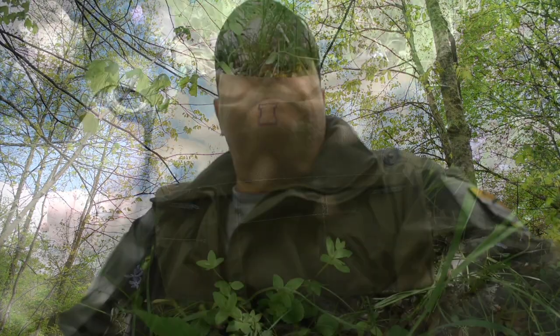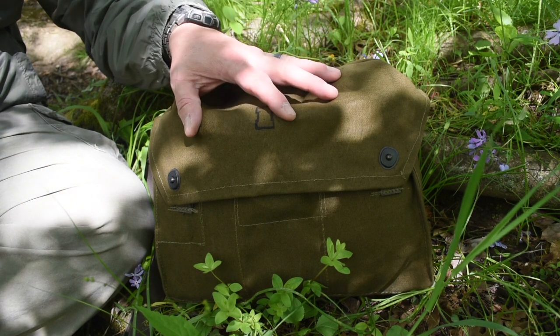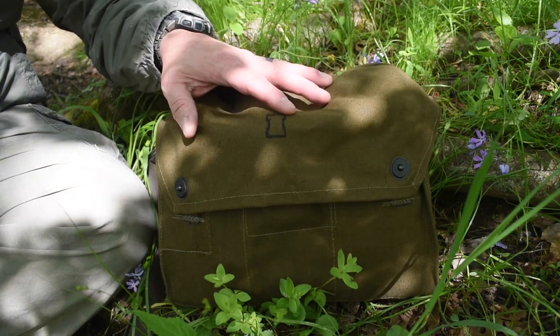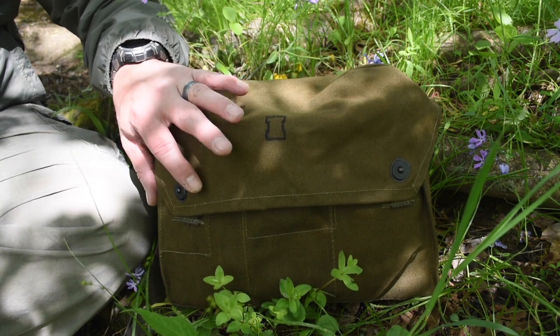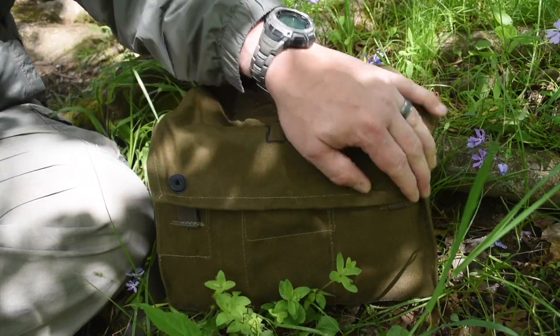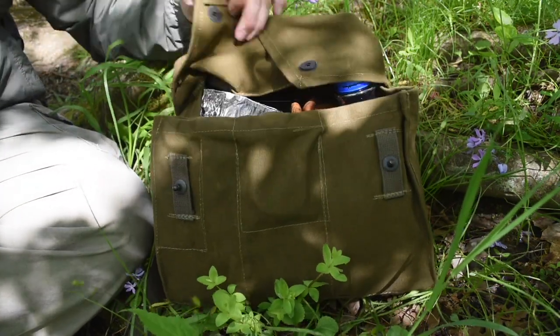Hey guys, welcome back to the channel. I wanted to continue the series on budget bushcraft gear. I'm out on a hike today with one of the haversacks I showed in my last video, and I want to talk about some of the cooking gear that you can take along with you that's inexpensive, doesn't cost a lot, and surprisingly good. So stick around, we're going to get into it.